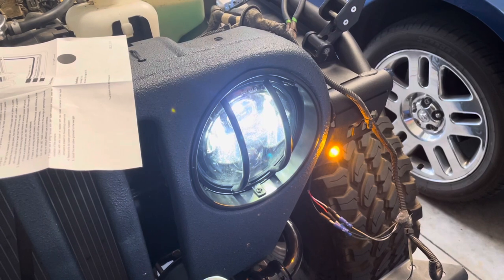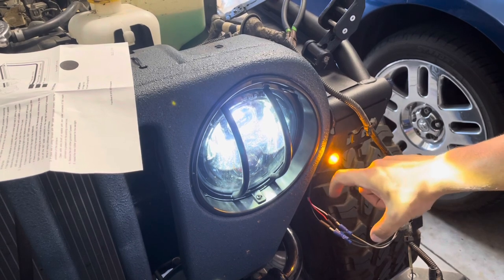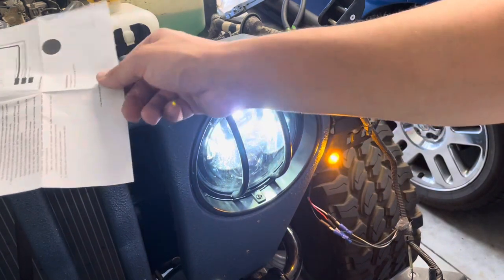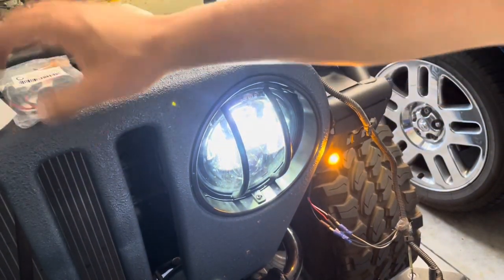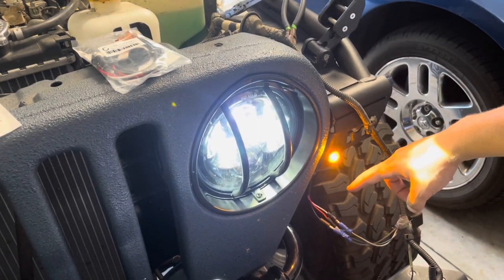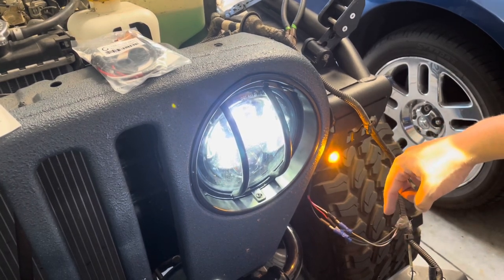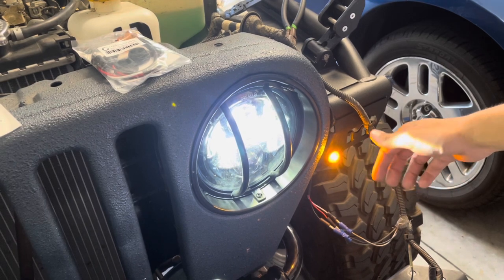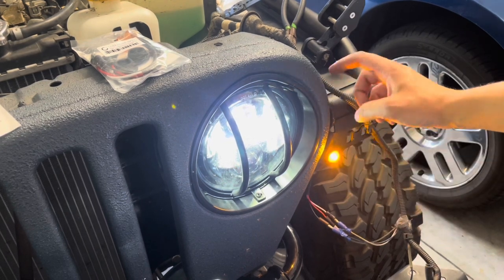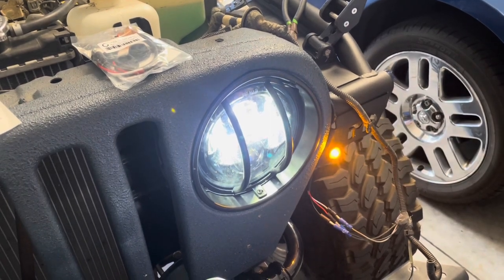I temporarily connected these bullet connectors — they kind of pop in and pop out — so I have them barely popped in. White is ground according to both Metal Cloak's directions and this Amazon package, so I did white to white. Black is the running lights, so I did black to black. Red is your turn signal slash brake — in this case turn signal — and I connected that to the black-and-yellow striped wire coming from the Jeep. That's very bright.